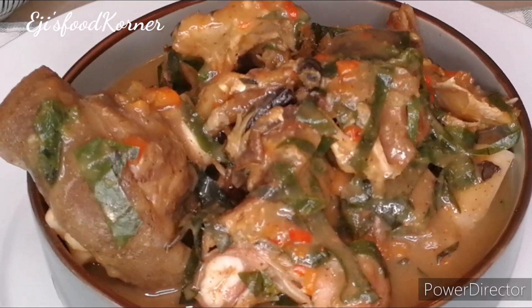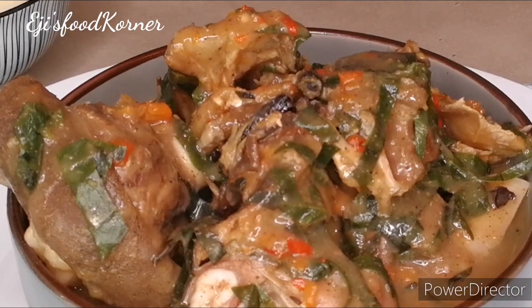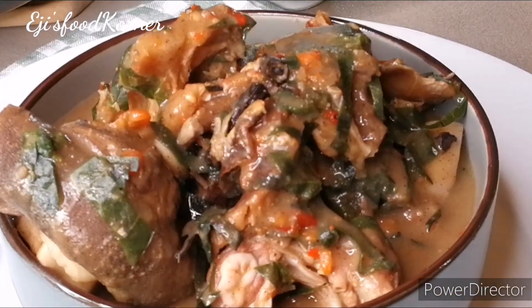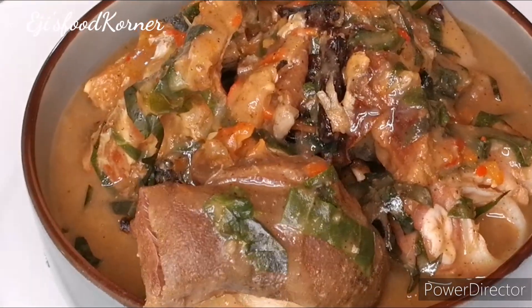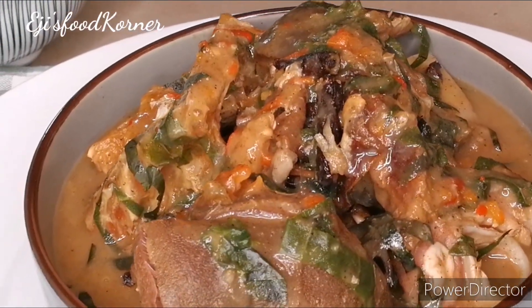Comment down below if you are going to be trying this Ofe Nsala soup recipe out. It is very quick and easy to put together and very delicious. Try this recipe out for your families and friends and they will enjoy it — it is yummy and delicious!